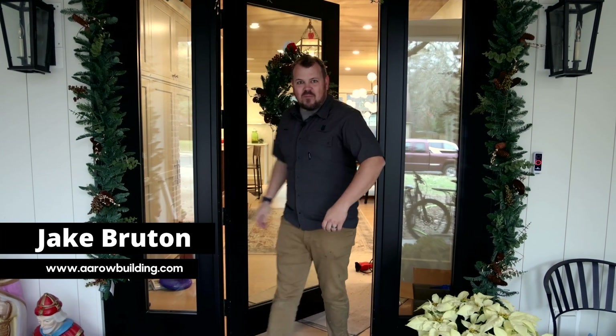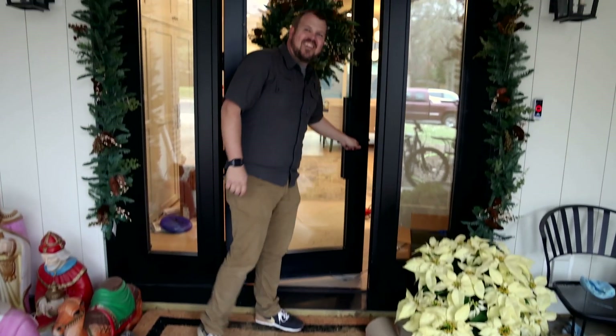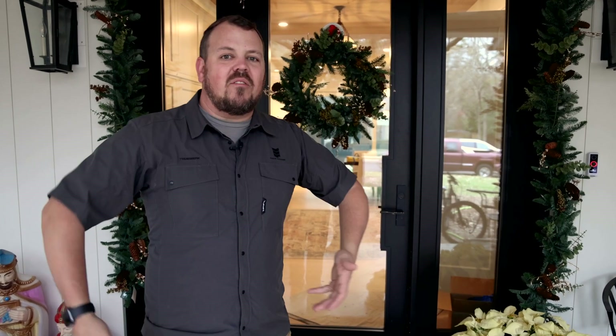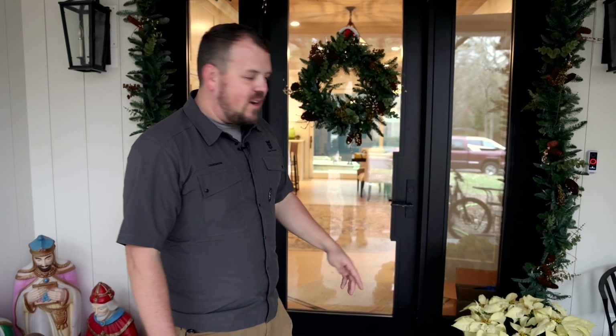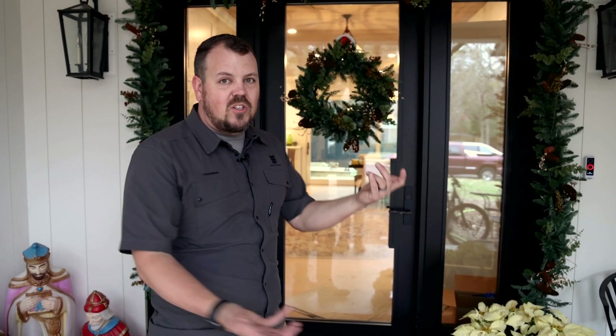I'm Jake Bruton and today on the Build Show we're at the Reisinger residence and I want to talk about water management. I wanted to start here at the front porch — it's going to be covered anyway, but this is one that I think people don't ever really acknowledge. This door is under a 10-foot overhang. They can have the worst downpour in 50 years and this door probably doesn't get wet, and if it does it only gets wet from about there down.